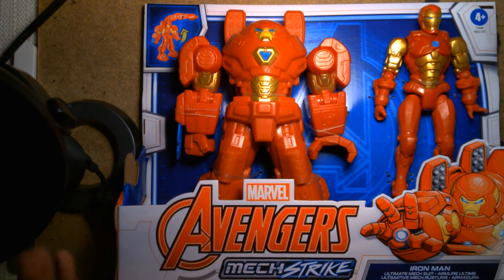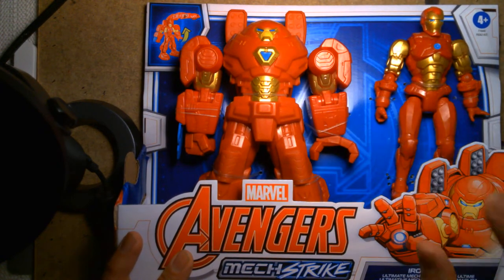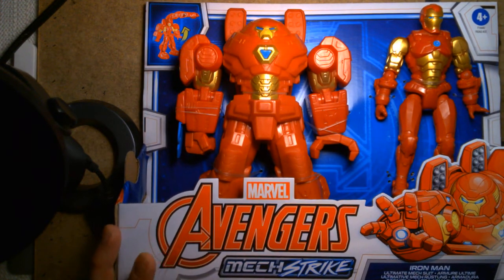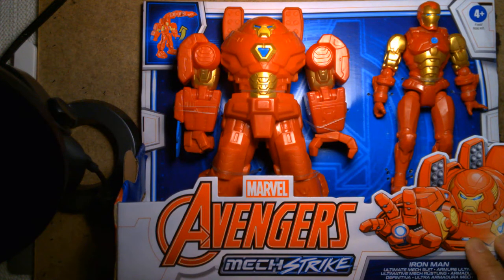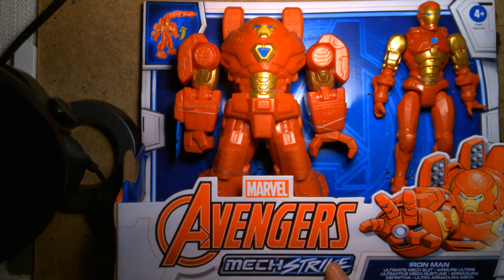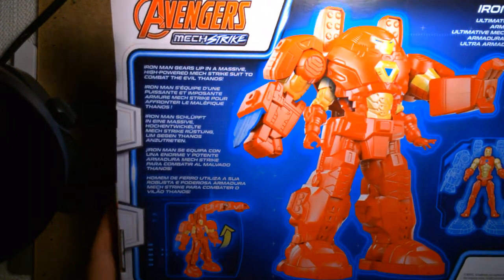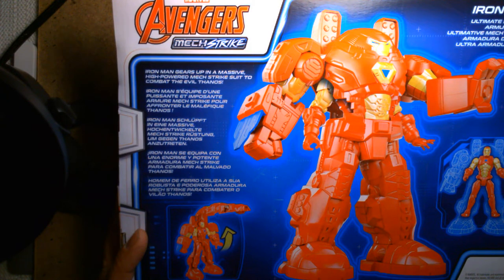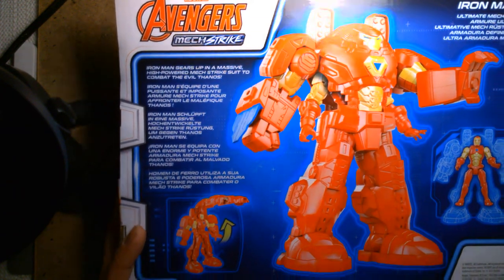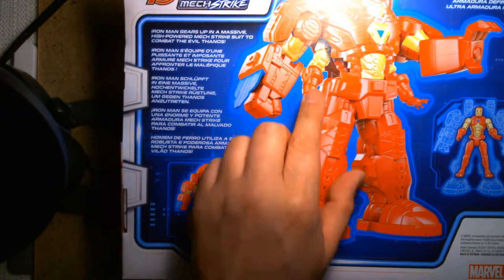I just adore the toy — there's stuff you can actually play with, and it's fun. Let's examine the package. Just like the Captain America one, I love the artwork and the illustration of the mech suit. The logo is really striking — no pun intended — and the colors are great. This really stands out on the shelf. On the back of the box it says: Iron Man gears up in a massive high-powered mech strike suit to combat the evil Thanos.